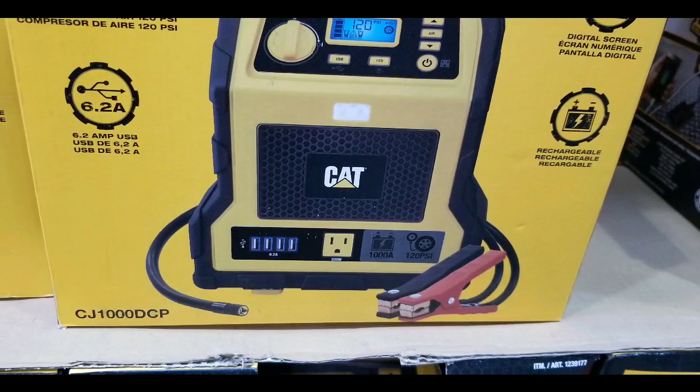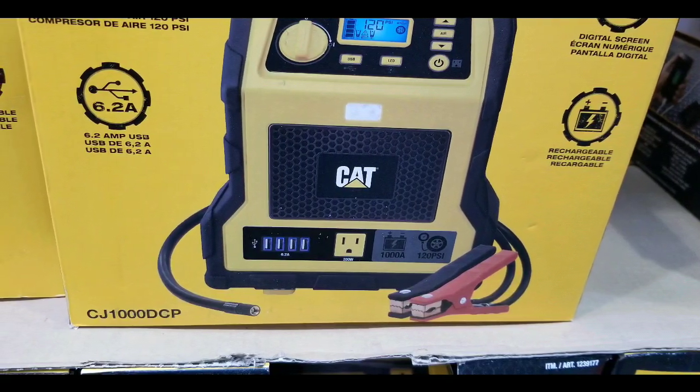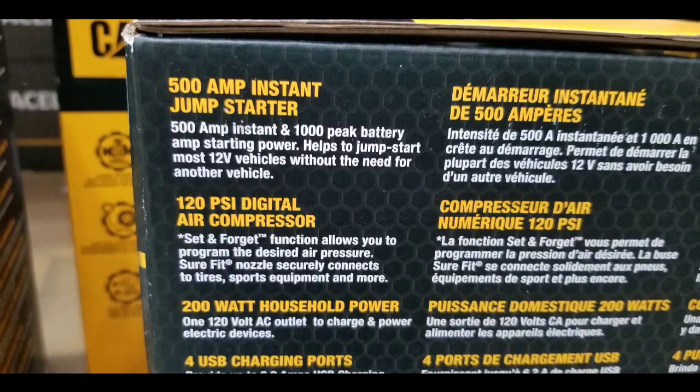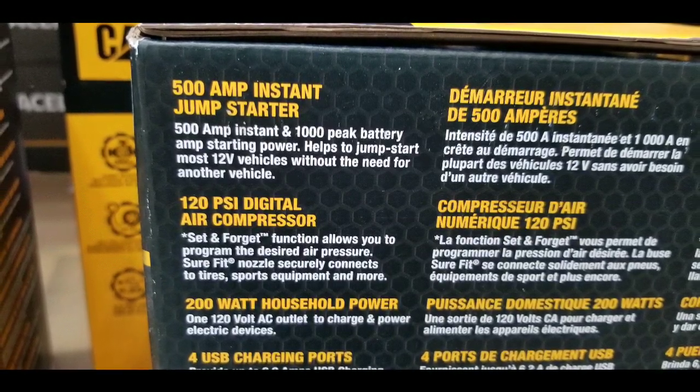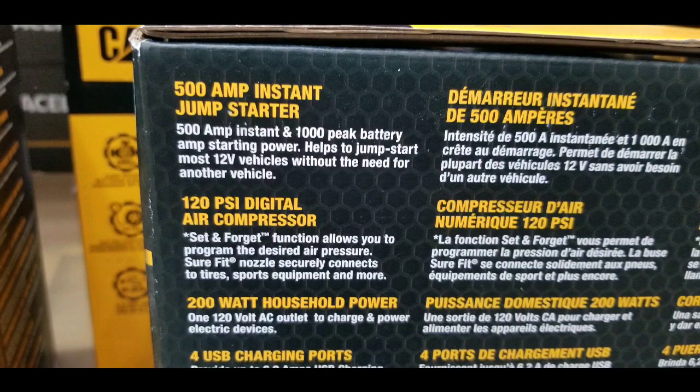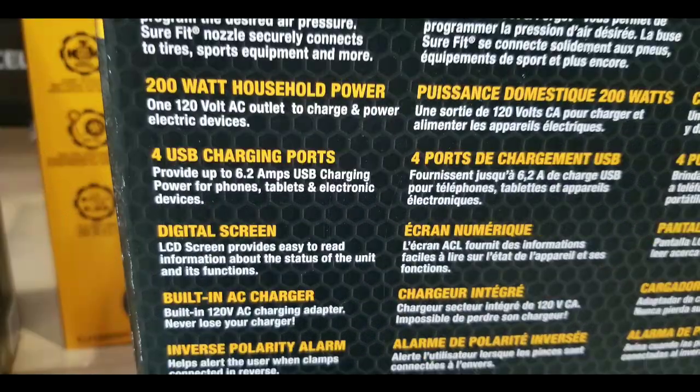It has a 120 volt inverter that's built in, as well as 6.2 amp USB charger ports so you can charge your devices. It even has an area lamp to light the area you're working on.